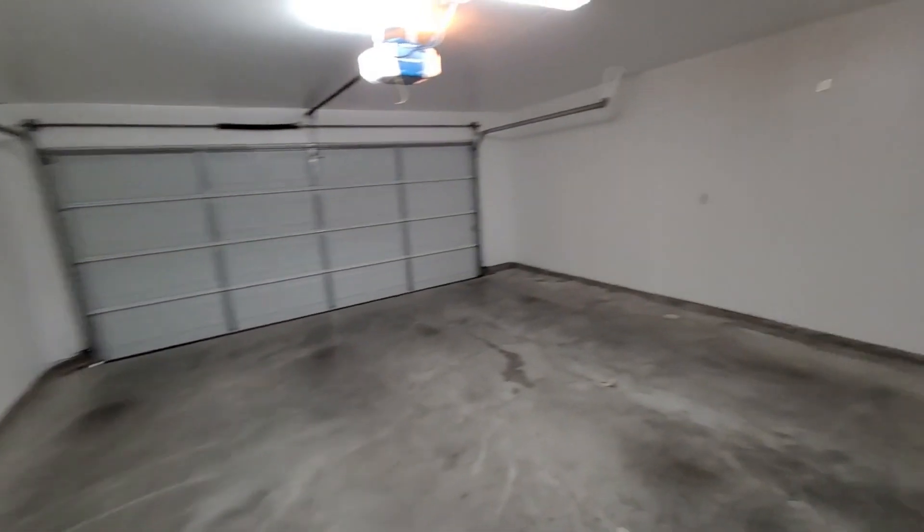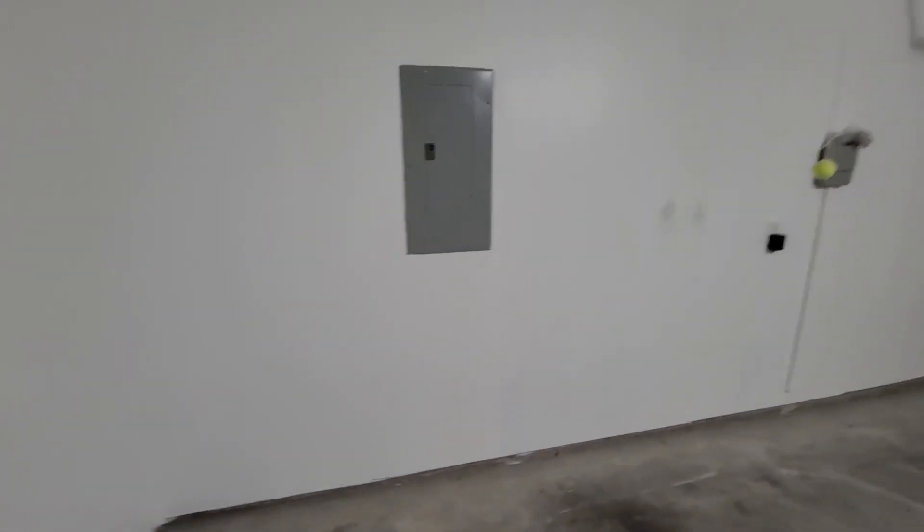Here I painted the garage. This was unfinished drywall, so I primed and painted it. It came out really good actually.